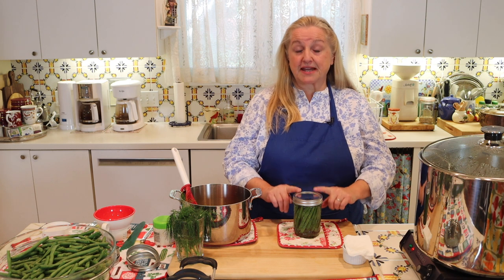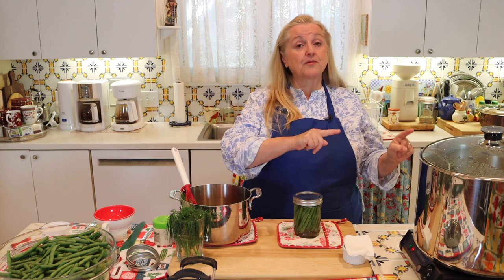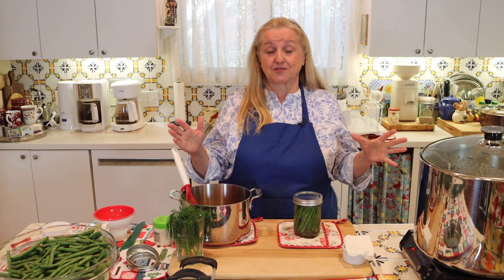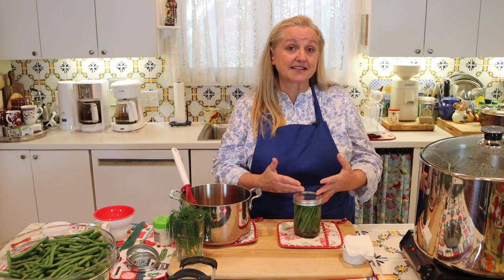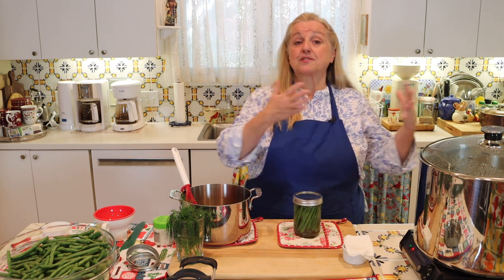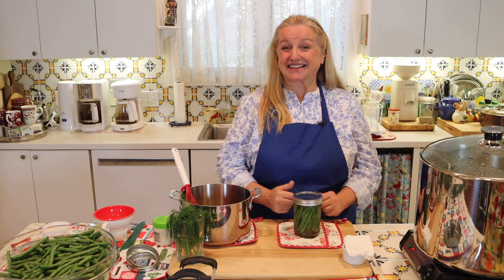One important thing about this canning process — you can only use water bath canning for high acid foods. Low acid foods need to be pressure canned. Under normal circumstances, if you wanted to just can green beans in water to use as a side dish, you would need to pressure can those. But because we're canning these in a vinegar solution, which makes them a high acid food, we can water bath can them.